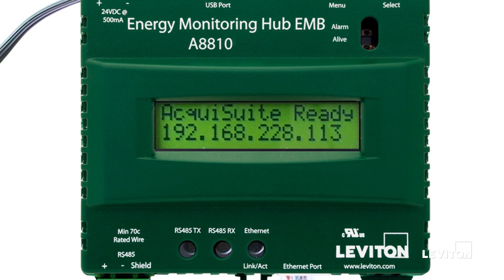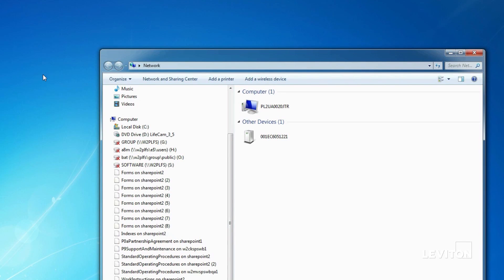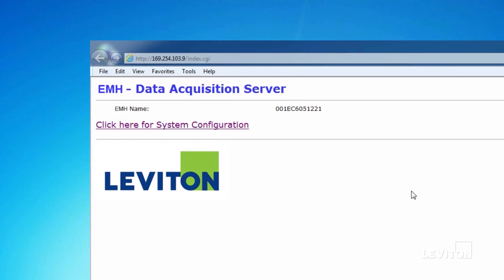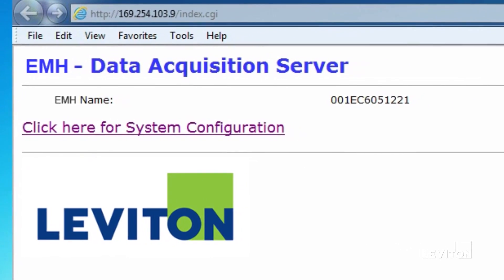When the LCD display shows AquaSuite ready, access the LAN network by clicking on the network icon on the desktop. Once open, scroll down to Other Devices and select the device that matches the serial number on the back of the Energy Monitoring Hub. This will automatically open a browser to the Energy Monitoring Hub via the LAN connection.